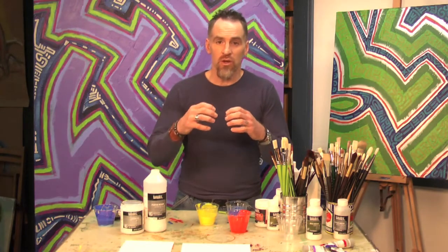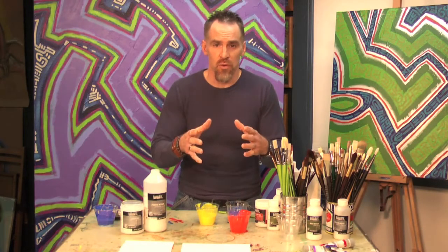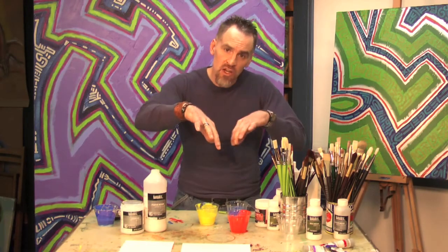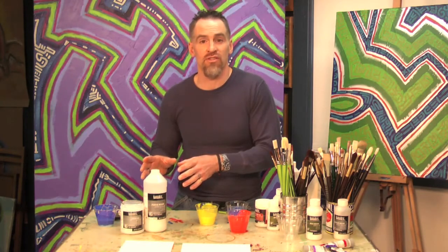Crazing is what happens when the paint starts to dry and it starts to separate. It's almost like looking at a desert where the mud has dried and it starts to get all these little cracks and valleys in it, which is not a desirable effect. Pouring medium solves that.